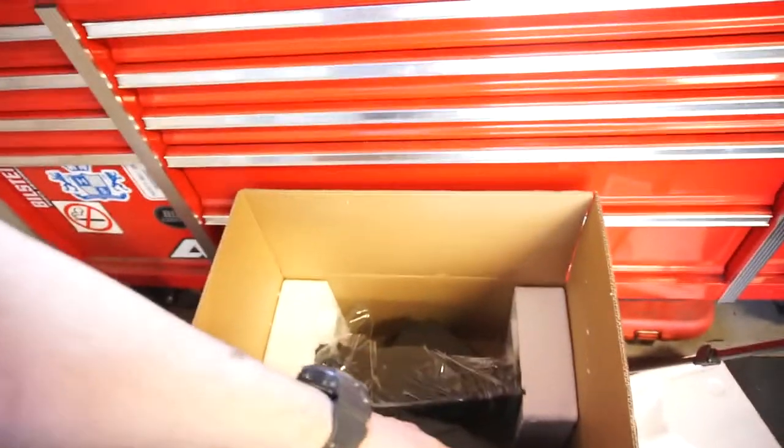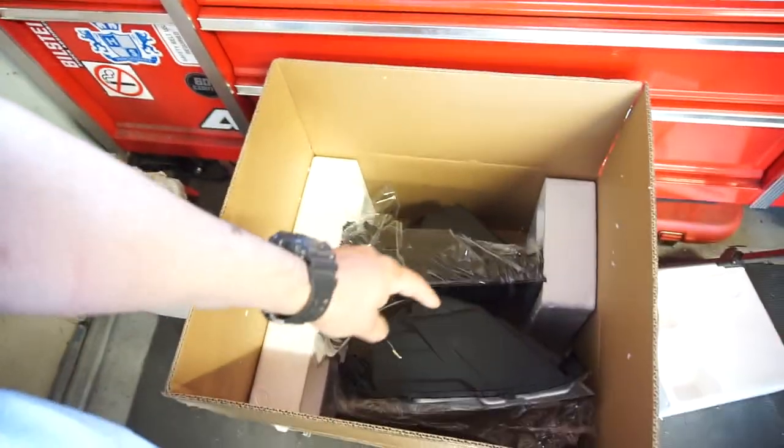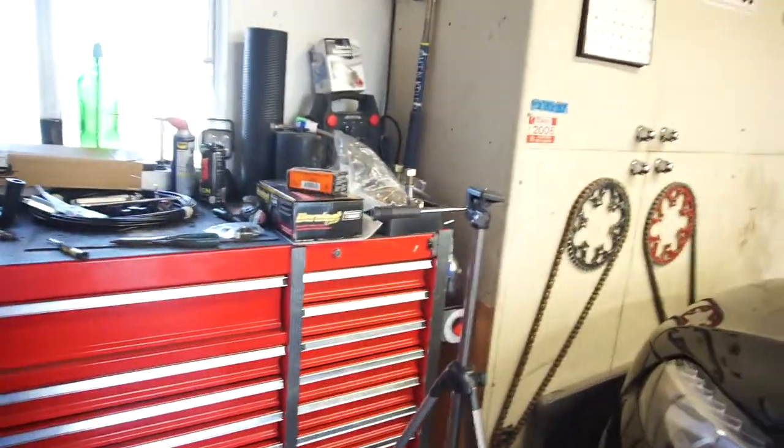I'm looking at the new headlights because those are not OEM headlights, I found out — they don't have the Dodge Chrysler emblem. So I might do something with these, or I might just throw them on. I will open them up. This paperwork does not say anything. So what I'm gonna do is open them up and let them acclimate, I guess you could say. Let them acclimate or maybe even bring them in the house somewhere where it's dry, and then I'll stick the bulbs in there.